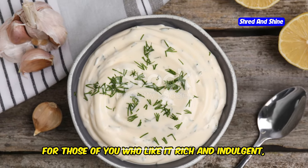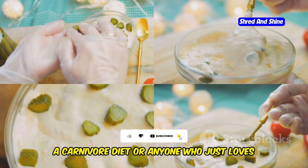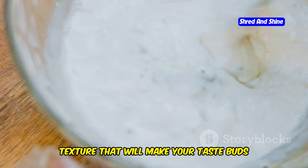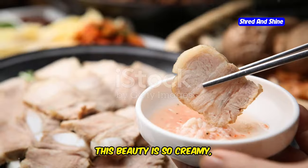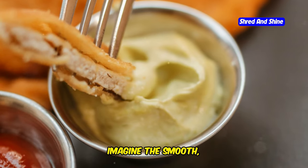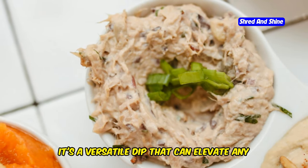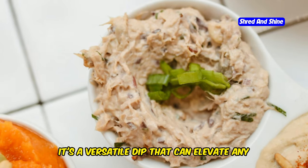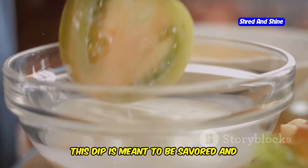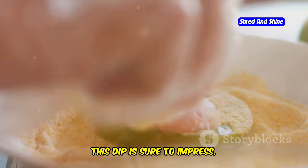Now, for those of you who like it rich and indulgent, we've got the Creamy Carnivore Dip. This dip is perfect for those who follow a carnivore diet or anyone who just loves a good hearty dip. It's packed with flavor and has a creamy texture that will make your taste buds dance with joy. This beauty is so creamy and so decadent, it'll make you want to lick the bowl clean. Whether you're hosting a party or just treating yourself, this dip is sure to impress.